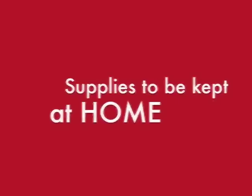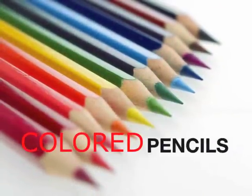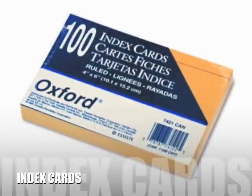The following supplies will be kept at home: color pencils and index cards.